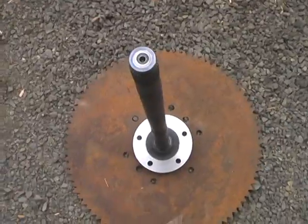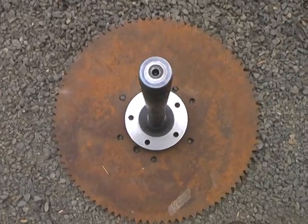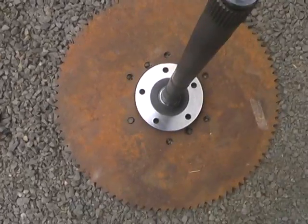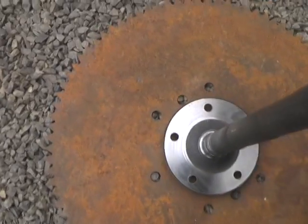I took the studs out of the axle shaft so I can maneuver it around to make sure it's balanced properly. I'm lining it up by eye pretty close and I'll just mark around it and also in the holes with a marker.